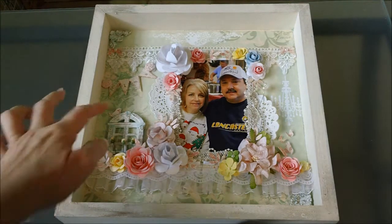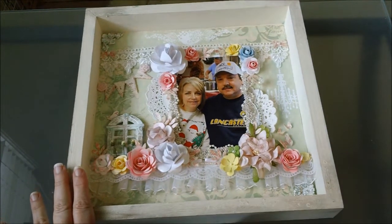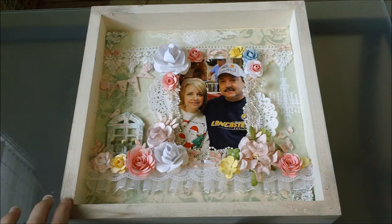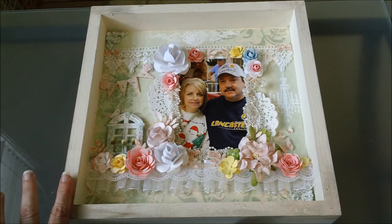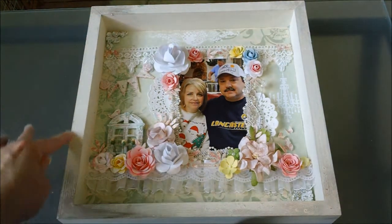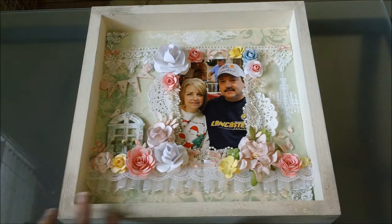This frame I bought at Michaels and it was just a wooden frame. I put some Martha Stewart green satin paint on it first, and then I put the crackle medium on it, and over the top of that I put the vintage white paint to give it a little bit of the crackle. And then in the corners I put some rubbing buff to give it that vintage look.